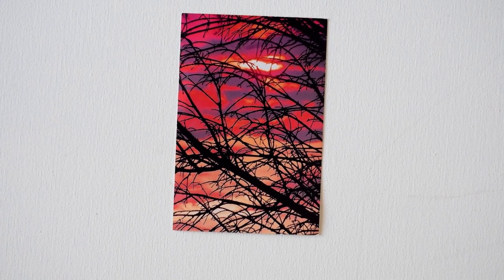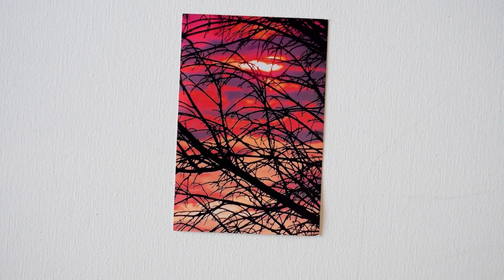Hello again. It's Priscilla Batzell in Spring Hill, Florida at Expressionist Art Studio Gallery. That is my inspiration photograph.